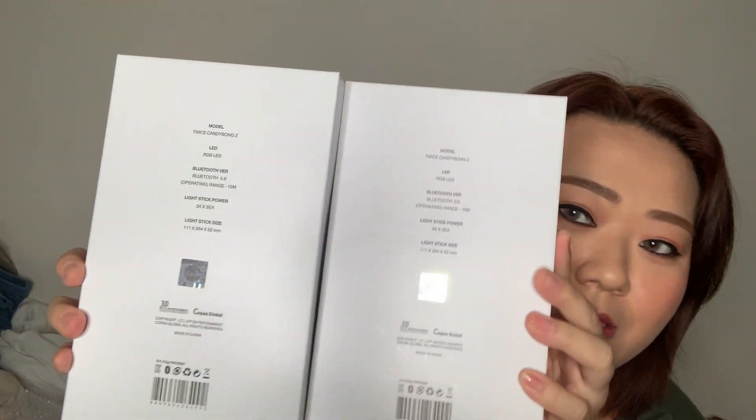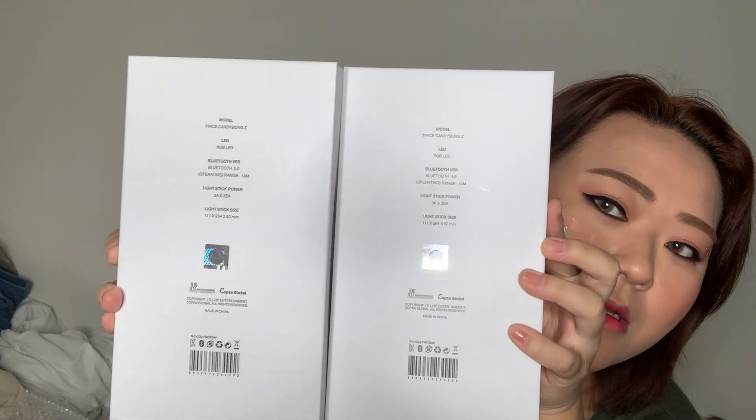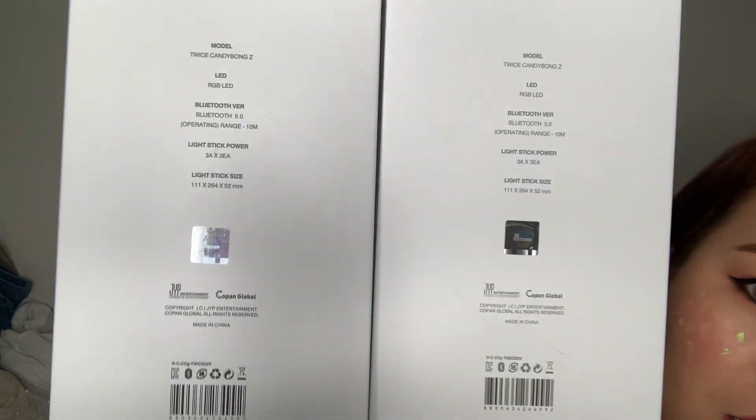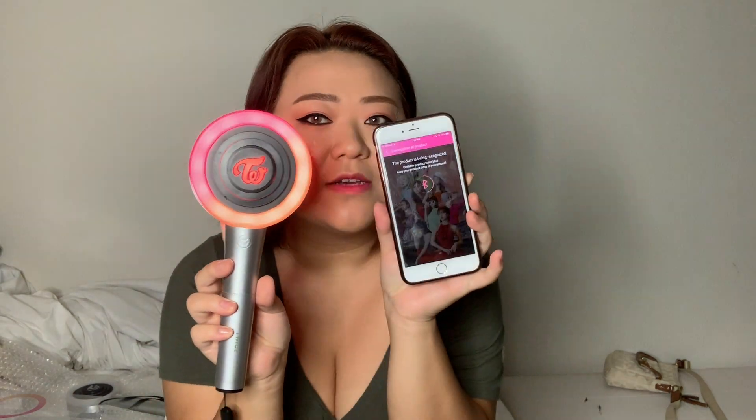I don't know if I'm supposed to get photo cards in the package or not, but it does not come with it — I think that was a special thing where they were releasing new ones and giving out photo cards. I'm gonna see if it can connect to the app. That'll determine whether it's fake or not. I already know that the fake one cannot connect. And on the box, you can really tell the difference — the official one is a lot more reflective when you look at it. I'm going to try connecting the light stick to the app and see if it works.